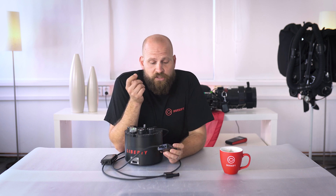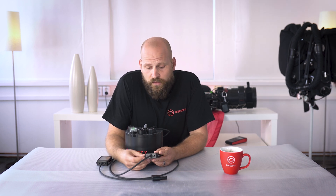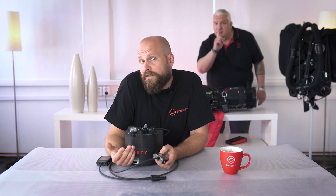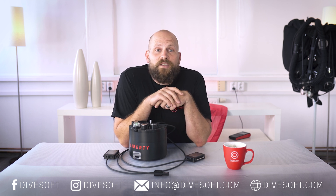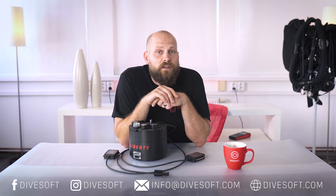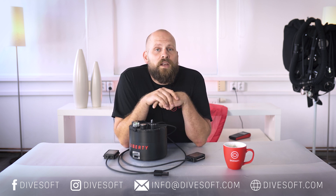That's it for today's episode. I hope I've managed to show you how easy it is to get around the user menu and how easy it is to read the screens. Thanks for watching. If you'd like to find more information, please visit our website at divesoft.com where you can find our configurator to configure the unit based on your desired configuration. For any further questions, please email us at info@divesoft.com. Thank you and I look forward to seeing you next time.